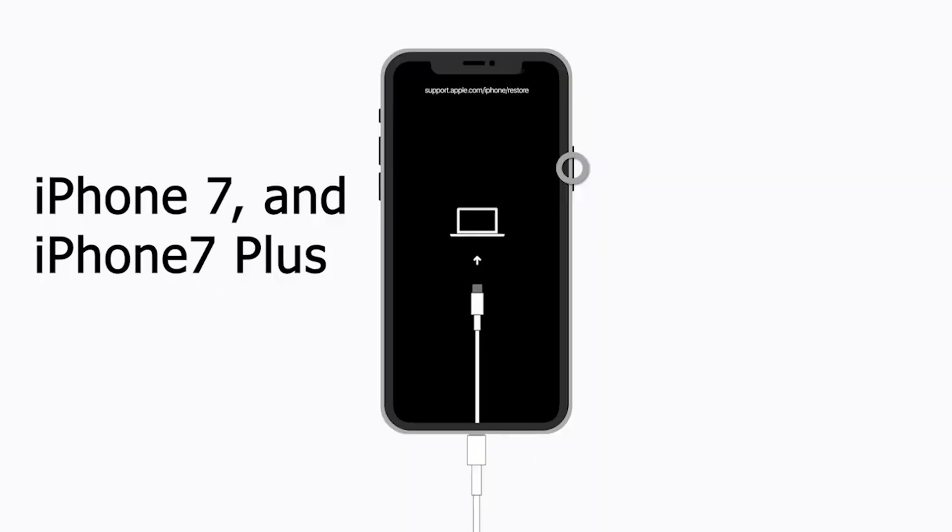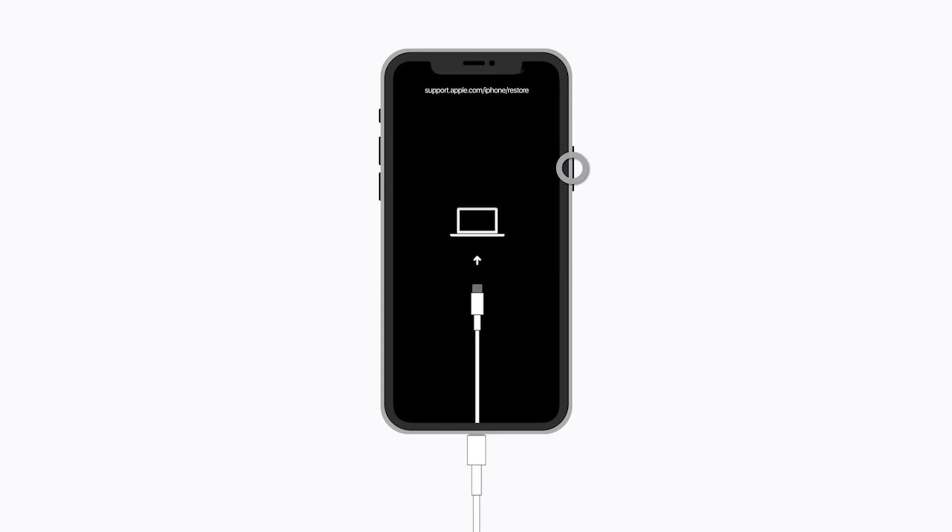For iPhone 7 and iPhone 7 Plus, press and hold the top or side button and the volume down button at the same time. Keep holding them until you see the recovery mode screen.